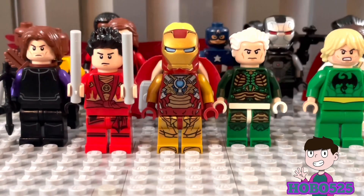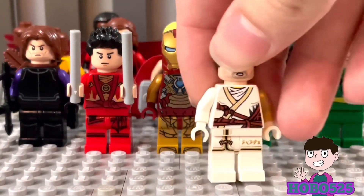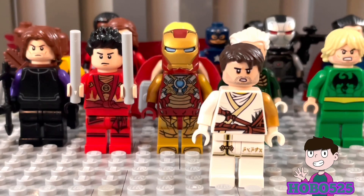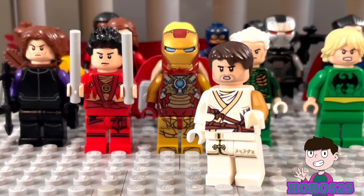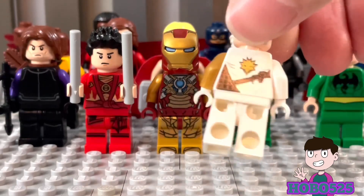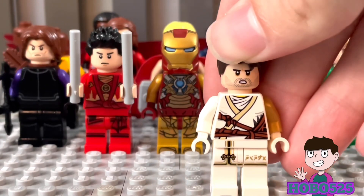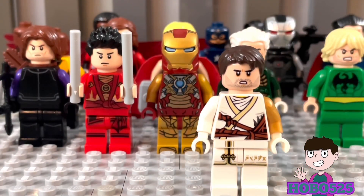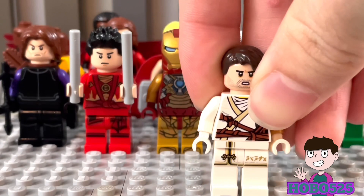Next up is the White Wolf slash Bucky Barnes — my version of the White Wolf if he turned good and became an Avenger, with a white wolf-type suit. I made his arm gold, maybe because he lost his metal one in a fight and has a new gold one — I think it matches the suit. I based the short hair off the Falcon and the Winter Soldier Bucky look, and I used a Poe Dameron face which I think works way better than the Star-Lord face the civil war Bucky had.